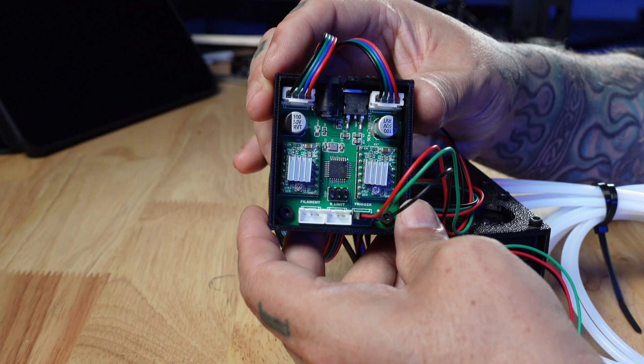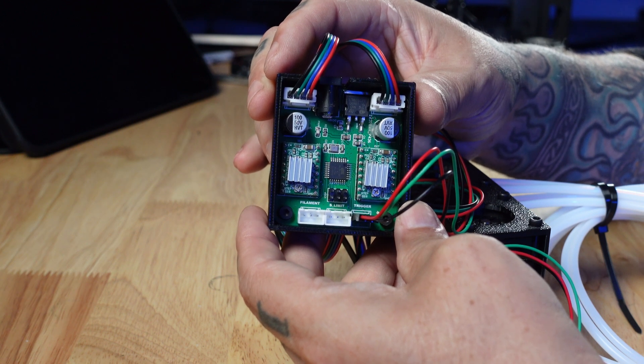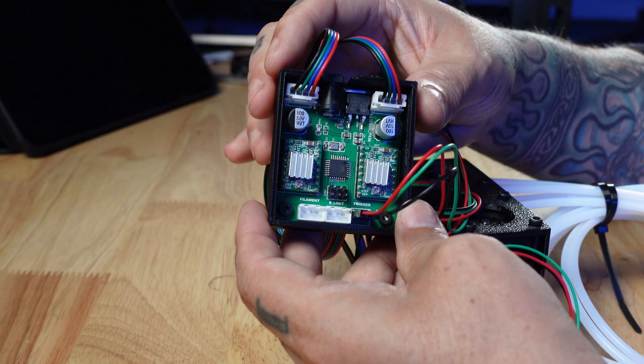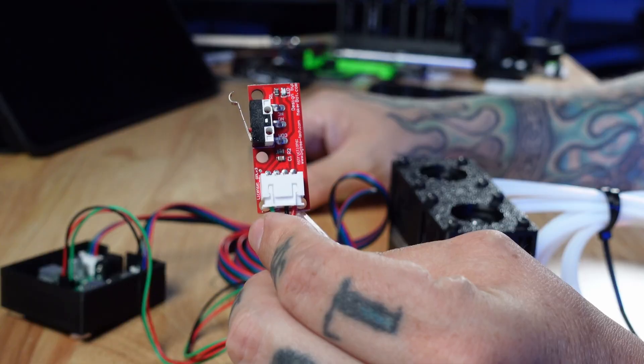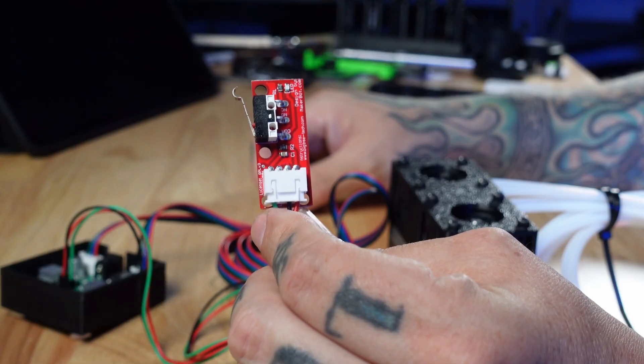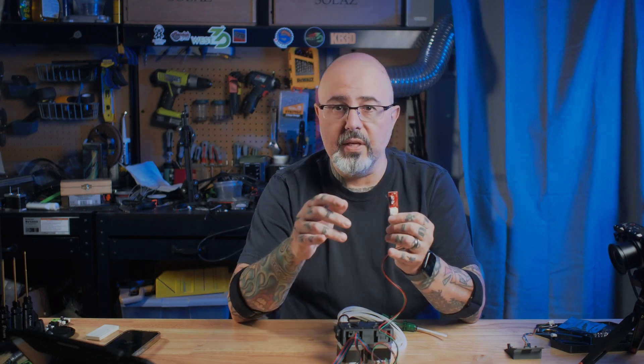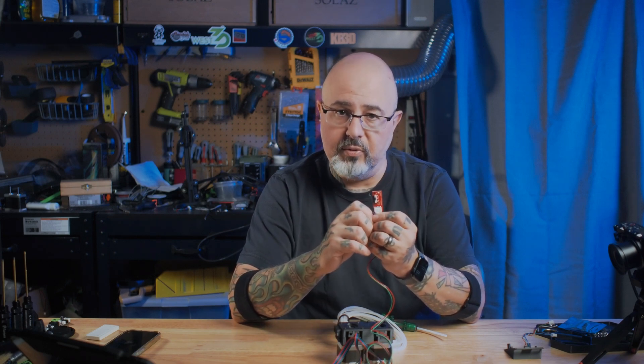This is the brains of the 3D Chameleon. It has a controller as well as two 2209 stepper drivers with a number of control ports available. The kit comes with this endstop board, which is designed to be mounted somewhere on your printer so that your toolhead can contact it. Depending on the number of times your toolhead triggers this switch, it will tell the controller what you want the system to do.